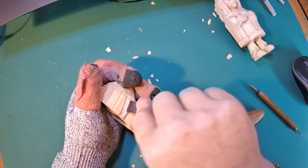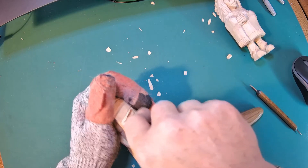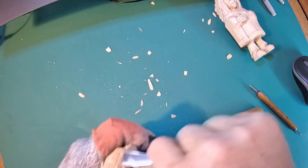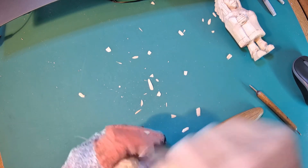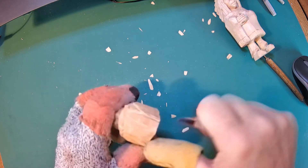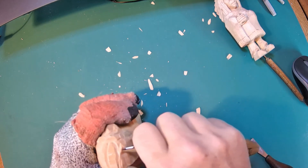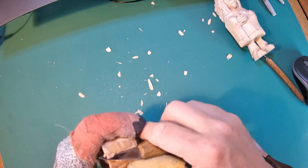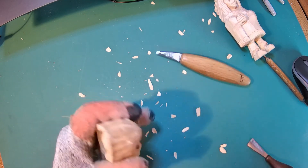We're not actually carving all the fletchings and barbs — we're just giving the indication. The question is how much detail do you want in this carving and how much time do you want to spend on it. I'm doing these as a quick study, a flat plane sort of carving, so I don't need a lot of special detail that I would put in if it were a realistic carving.